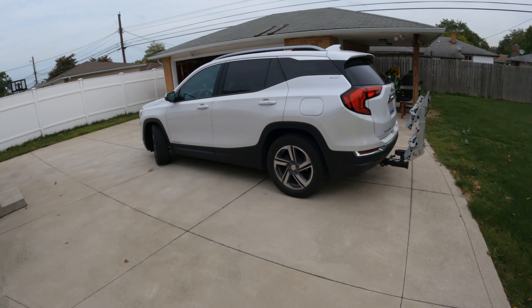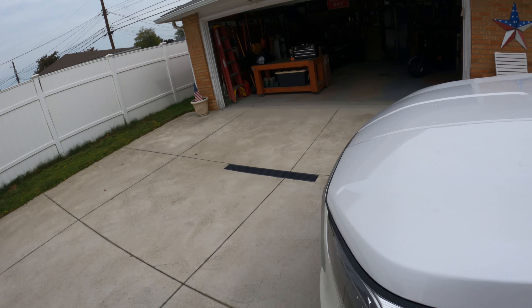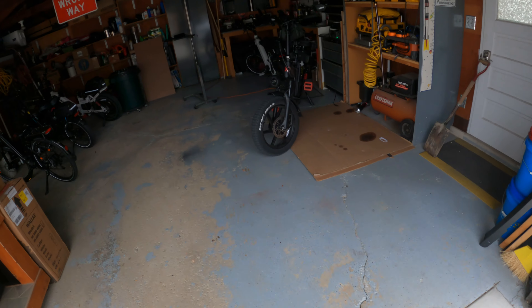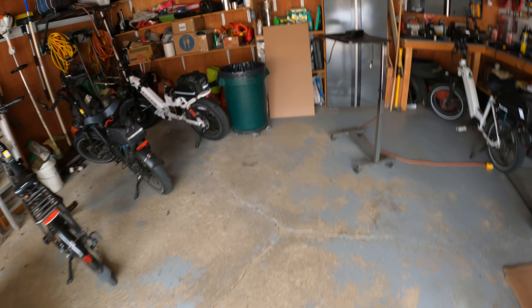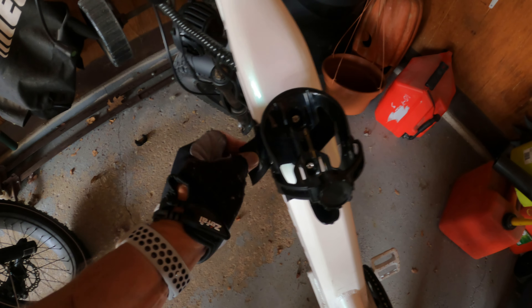Hey guys, Jerry T. here. Today we're in the garage, got a couple errands to run, and today I'm going to be stopping and finding out about this — let's talk about this cup holder. I've had more people ask me about this.